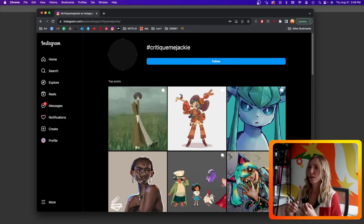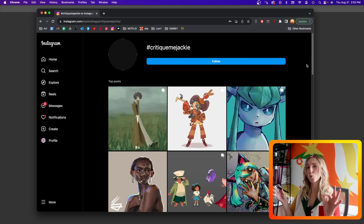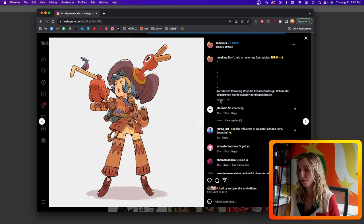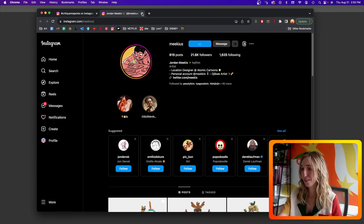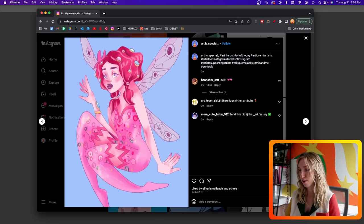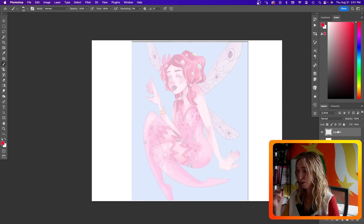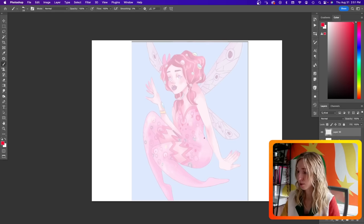Now for a little bonus — I'm going to pop into the critique-me-Jackie hashtag on Instagram and choose one more out of the hundreds of submissions and see what we can do. I love this — this is so cool. Here's a little artist spotlight of the day — I'm going to give them a follow. I like this one from Artist Special. I think there's something I have in my head. Let's take a look.